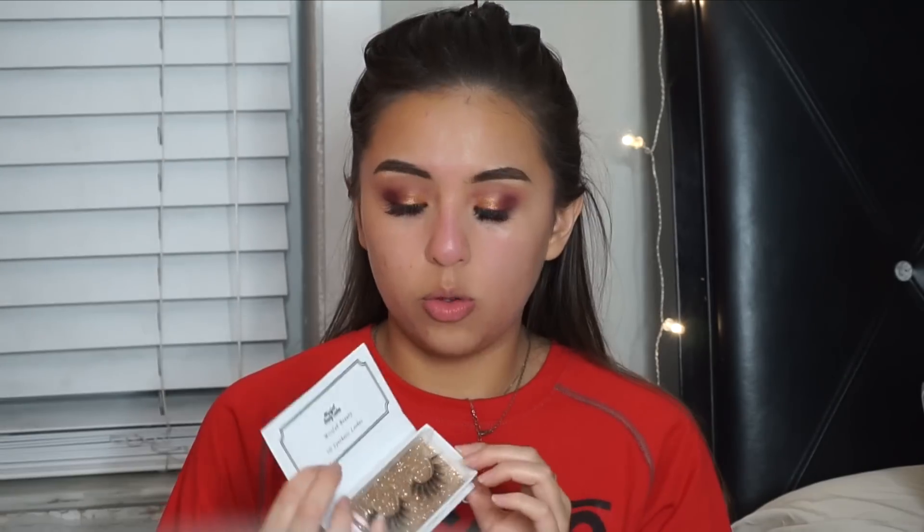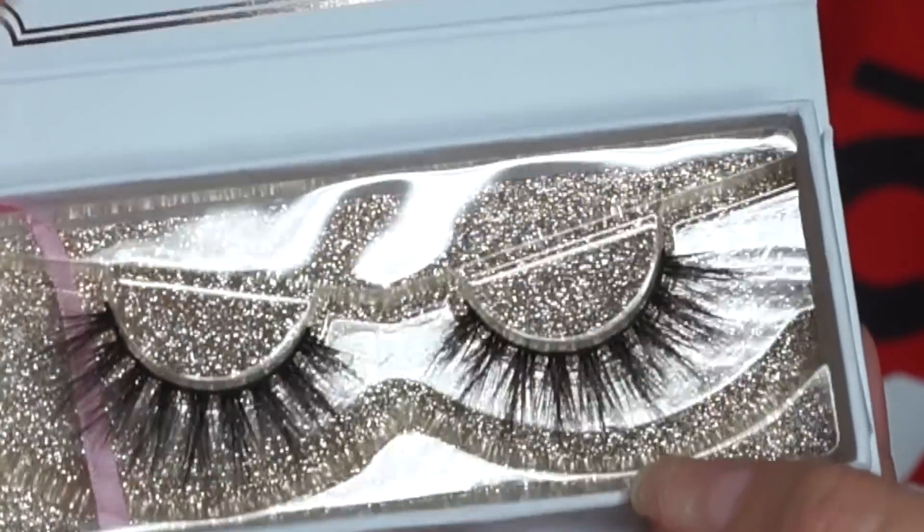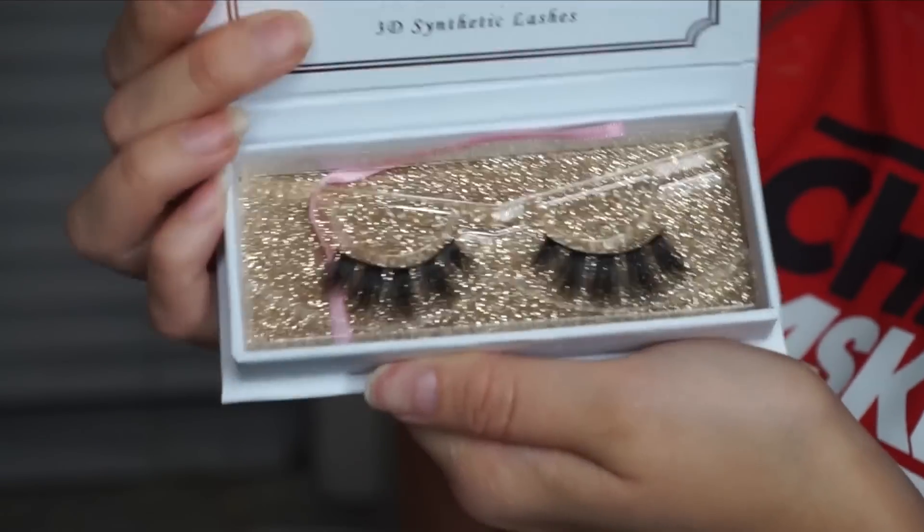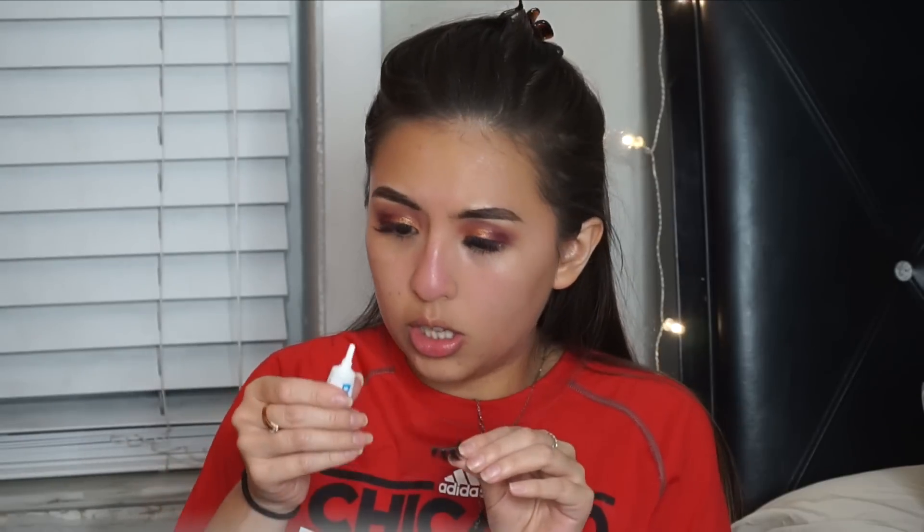For eyelashes, I have brand new lashes I'm so excited to try. I got them in the mail from Miss Fab Beauty Lashes — I got one in the style Luxie and one in the style Slay. I'll leave them in the description. I'm going to wear Slay tonight since it's a little more dramatic. I'm using my Ardell Duo lash glue in white, adding it lightly and waiting before applying. I applied both lashes and I freaking love them.